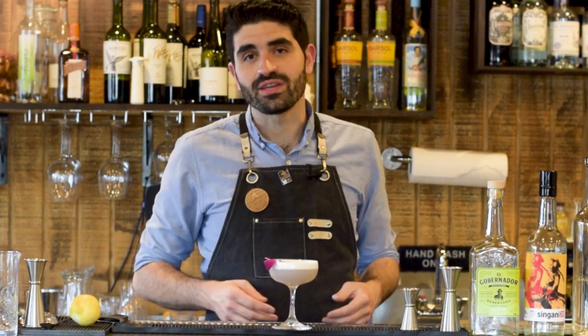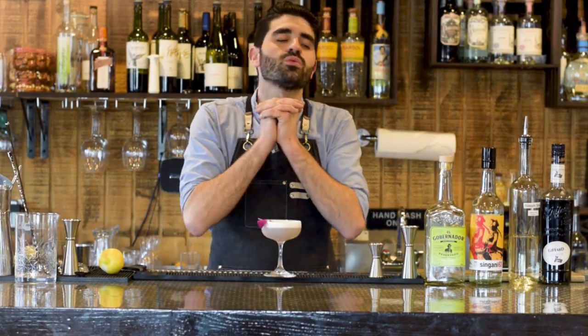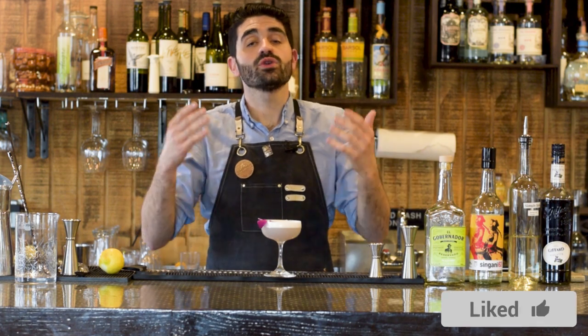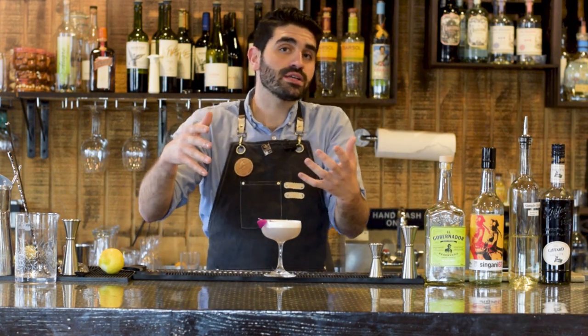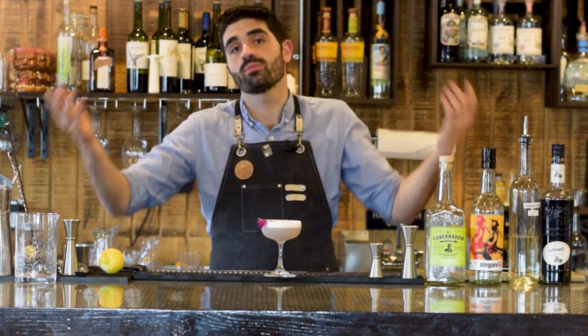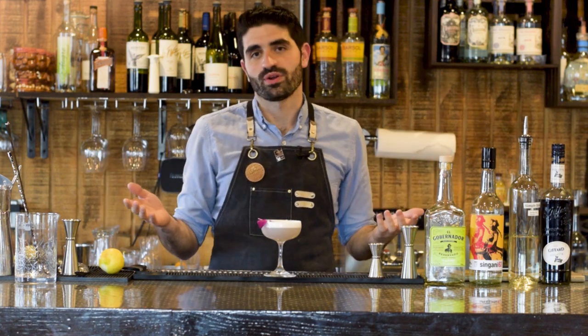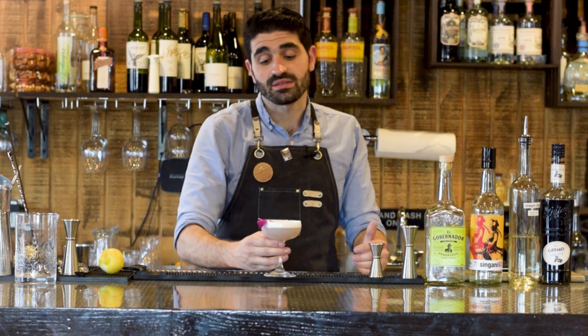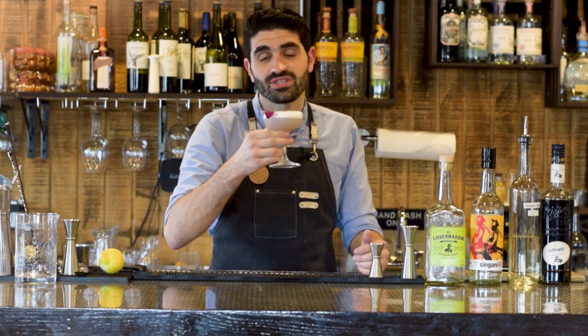There you have it, guys — the Cat Video. If you enjoyed this video, it would mean the absolute world to me if you hit that like button. It's such a simple way to help me out — it shows YouTube that you liked my video and maybe they'll show it to more people. I've got an amazing cocktail to get back to. Stay awesome and we'll catch you in the next one. Cheers!